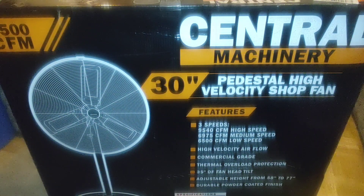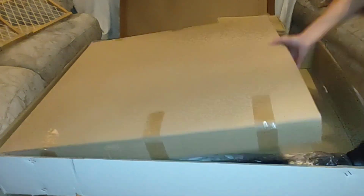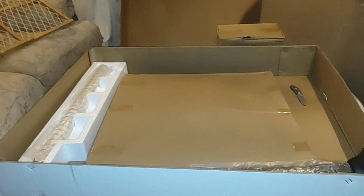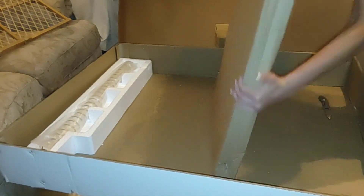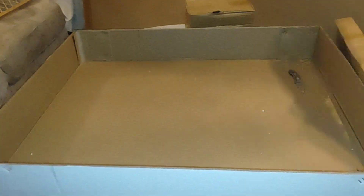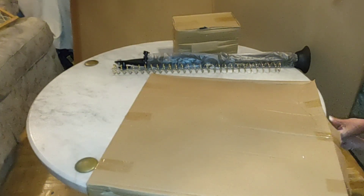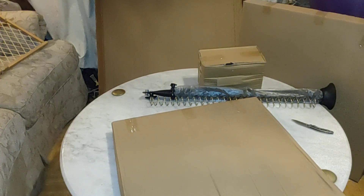Let's get to the video. On the last tool review that I made, it was the floor fan from Harbor Freight, but now we're gonna do an unboxing on this fan because I need a bigger fan for my shop. I bought this fan like a month and a half ago and I got it on sale with the members only club. The regular price of this fan is $169.99, but I got it for $99. It was a deal too good to let go, so I bought it.